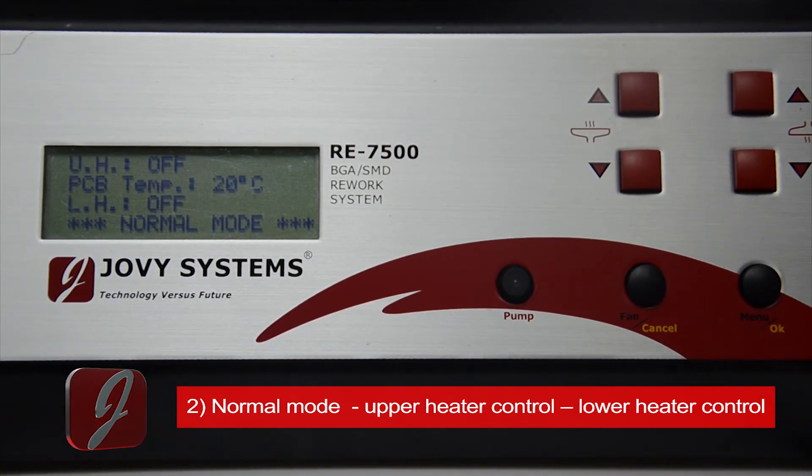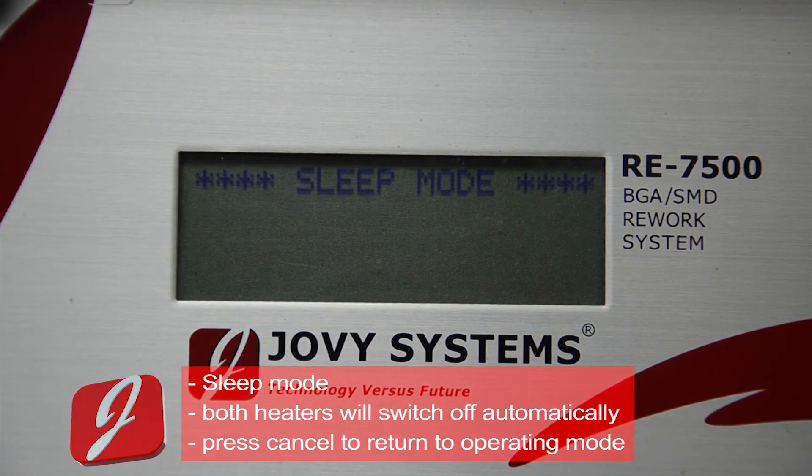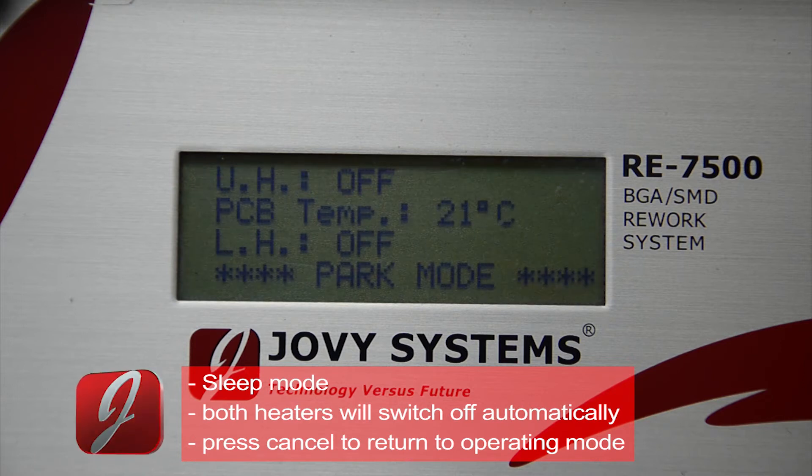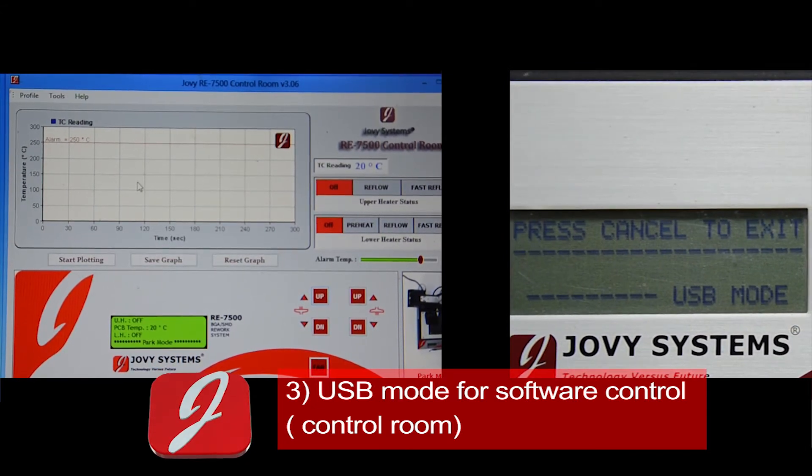Sleep mode will be activated according to the preset time; heaters will switch off. Press cancel to return to operating modes. USB mode is the third operating mode — the machine will be operated through software control room software.